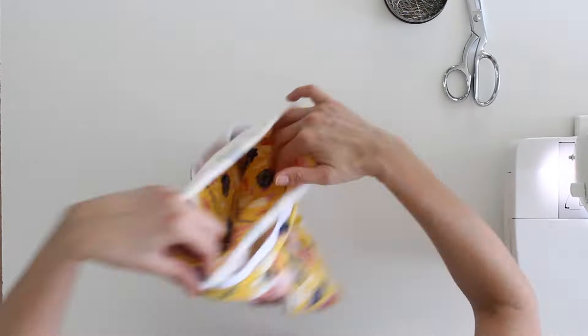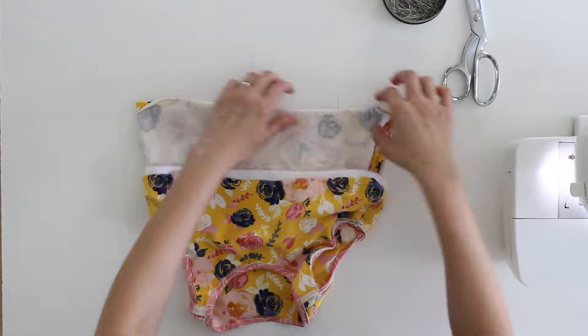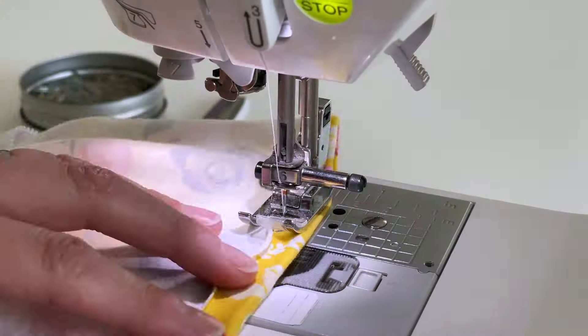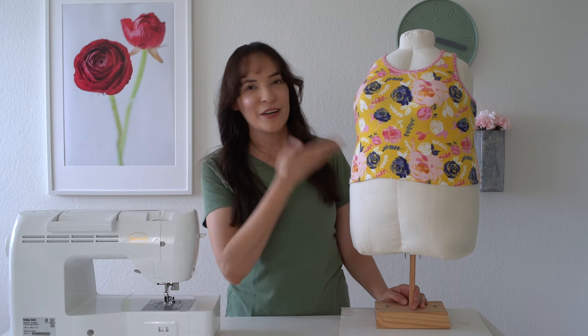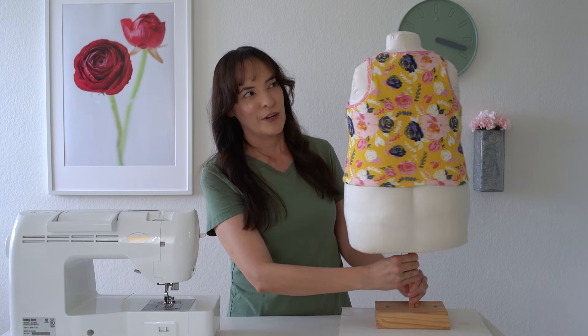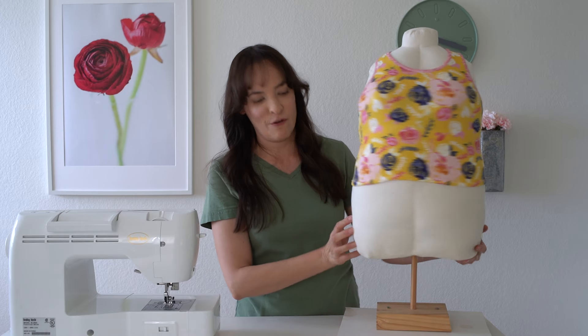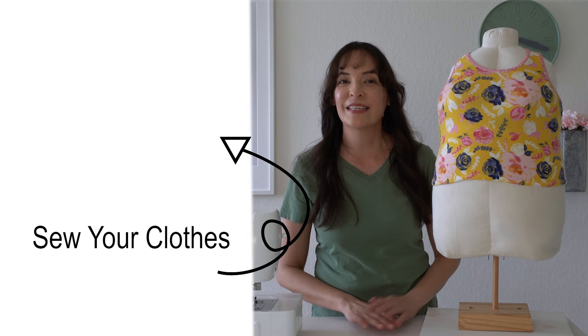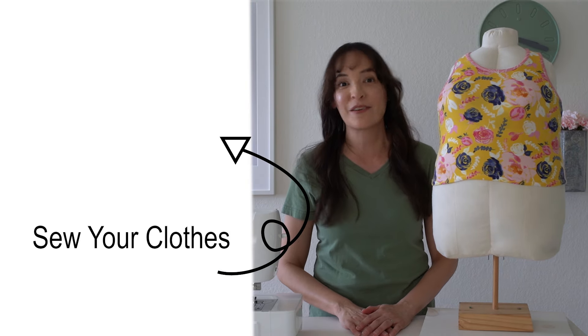The very last step after you have your bands finished is to turn everything wrong side out, pin a hem around the bottom, and go ahead and hem it. Here is our finished tank top — front, back, arm bands, all finished up! Check out this playlist for more ideas and patterns for clothing that you can sew for yourself.